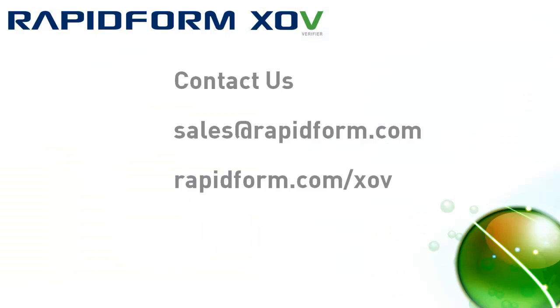RapidForm users know that staying on the cutting edge is important, and we continue to innovate with every new release to provide you with the best 3D scanning software. To try out RapidForm XOV's new features and see how they can help you improve your quality, contact us today.